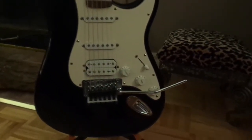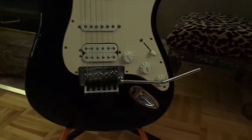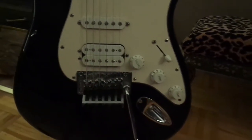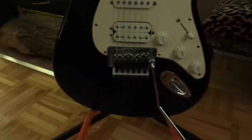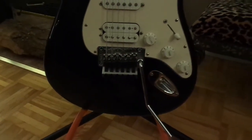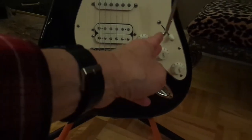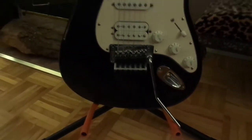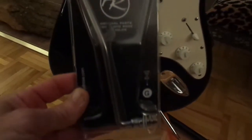I love these strats with the Floyds on them. The thing is, when you start playing with them, this happens — the whammy bar flops around — which can be a little bit frustrating. So basically when you want to use it, you've got to deal with that. Anyway, I went shopping.